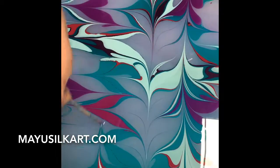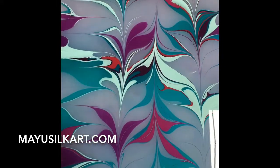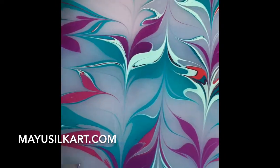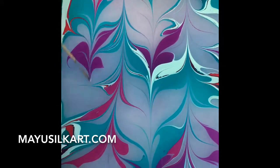Sarah is creating a design that she is going to print onto her grandmother's music from college. The piece we're going to be printing on is called Deep Purple.